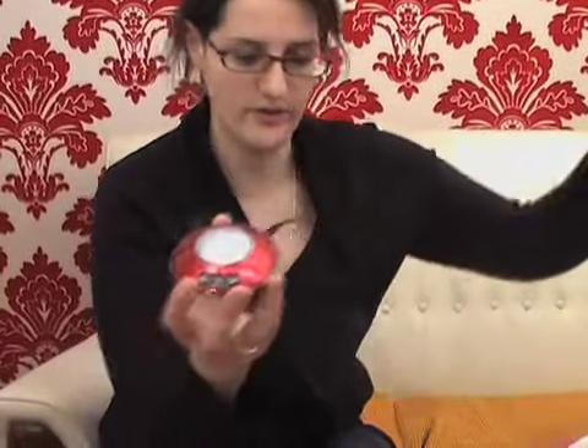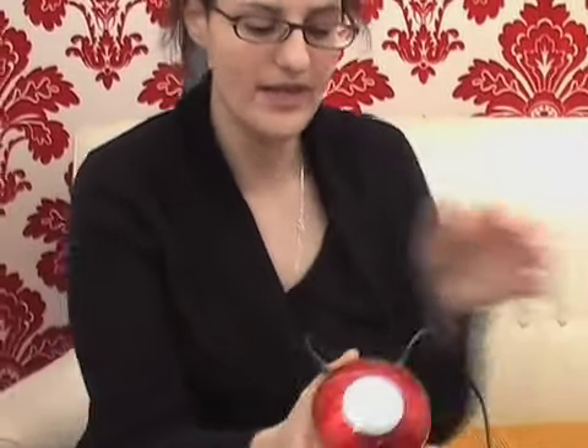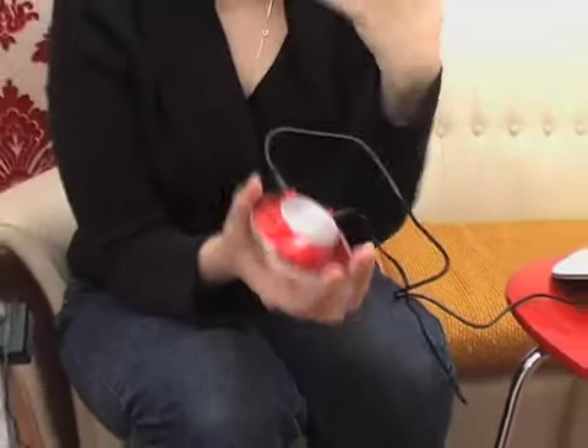This is Alex with Shiny Shiny and Tech Digest, and I have with me the Media Speakers — this is the UFO version, and I think you can work out why. These speakers are very special. The way they work is by emitting very little sound themselves, and then they use technology that uses sound waves through the plate here that vibrate through whatever surface you put them on, thus expanding the sound, so you get all the amplification from the sound waves vibrating that surface.